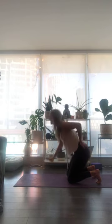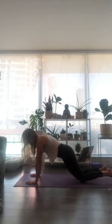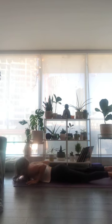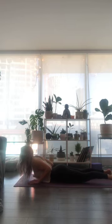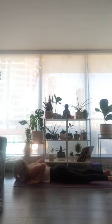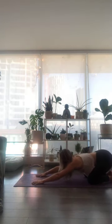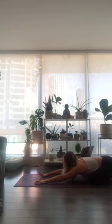Modified plank. Take a full breath in. Exhale, lower all the way down. Inhale to baby cobra — peel your heart away from the ground. Exhale, release down. Press into your hands, inhale, lift up. Exhale to child's pose. Take a full deep grounding inhale and exhale to sink down into your mat.